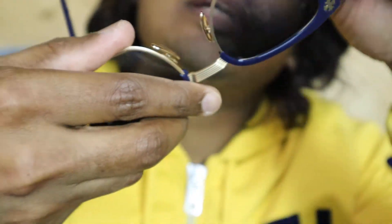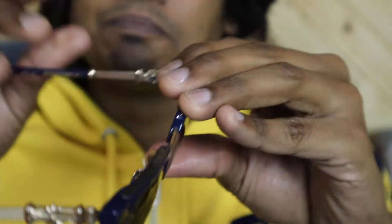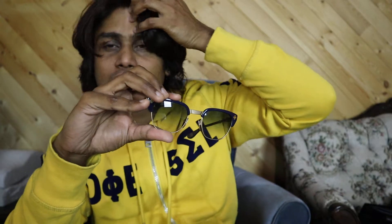Anyway, these glasses are made with Zeiss lens — that's a top-grade glass lens. You'll see the lens is different from what you can find in the market. So this is how it looks on me, guys.